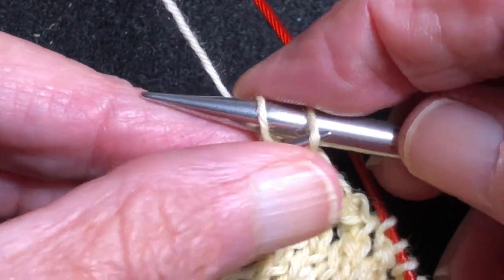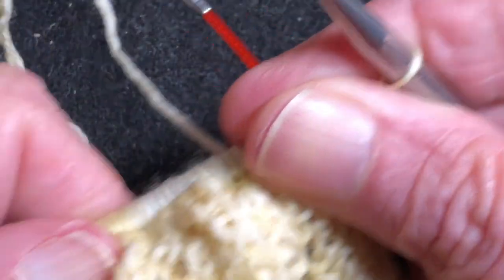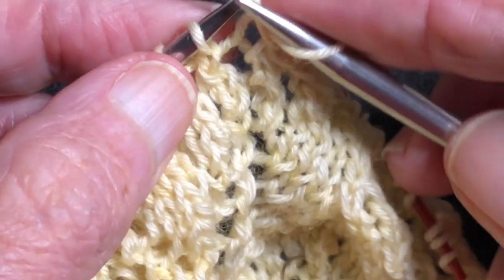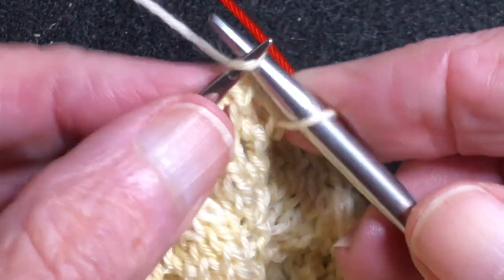So you can see the difference in the size between these two needles. You could even use a larger needle. If you tend to bind off tightly, you might want to use like a US 10 needle.